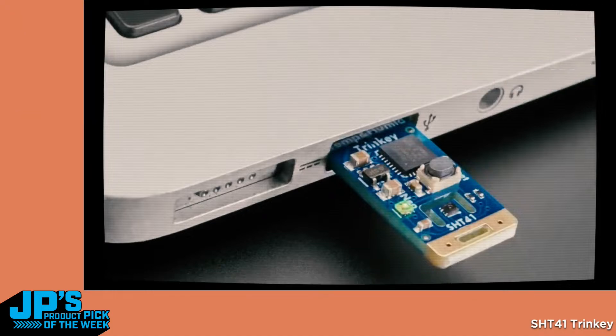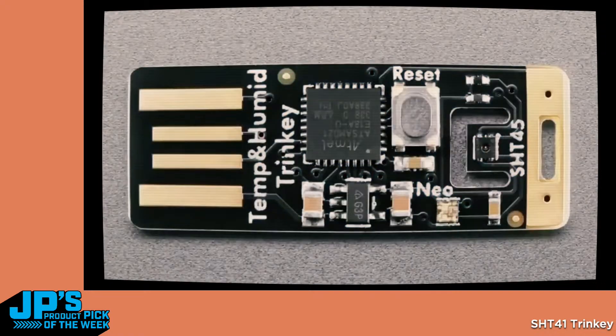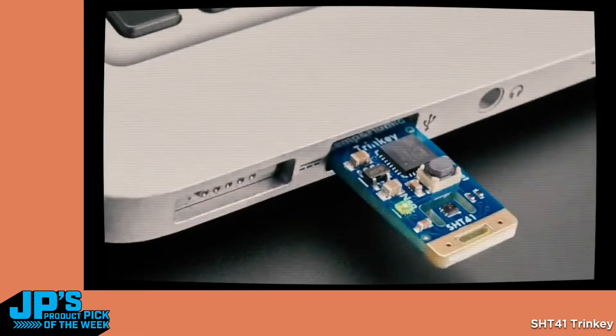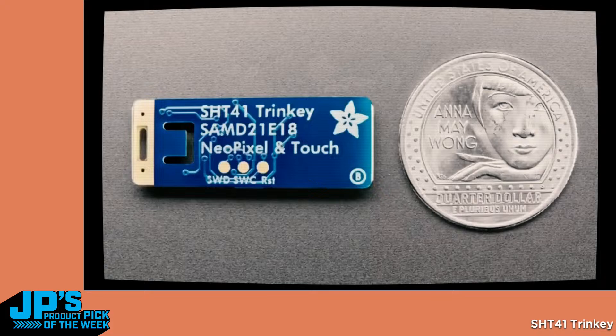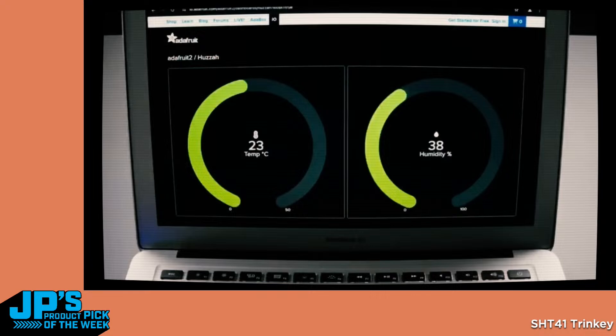Trinkies! I got a lot of SAMD21 E18s, so we're going to see a bunch of Trinkies coming out. This is the first one — it's by request. Two versions of kind of the same Trinkie. It's got the SAMD21, power supply, a little NeoPixel, a reset button, and then an SHT41 — or on this one, an SHT45. They are completely code compatible; in fact, your code can't tell which one you've got.